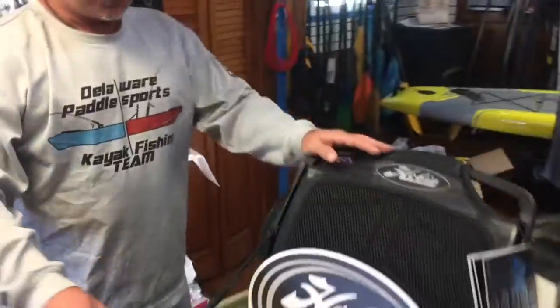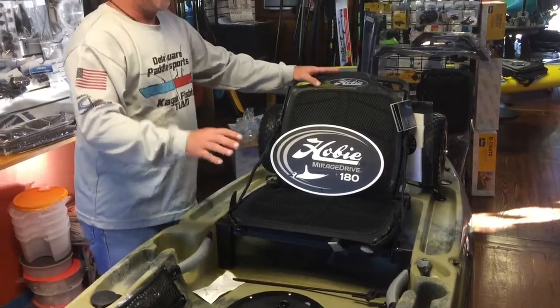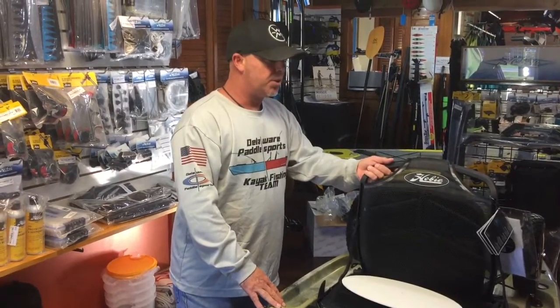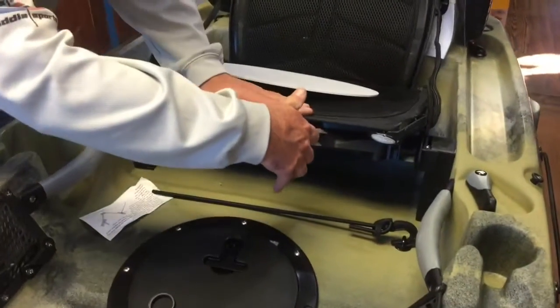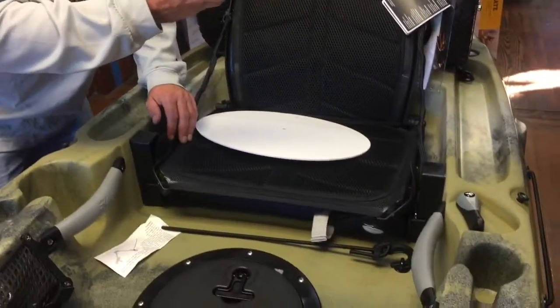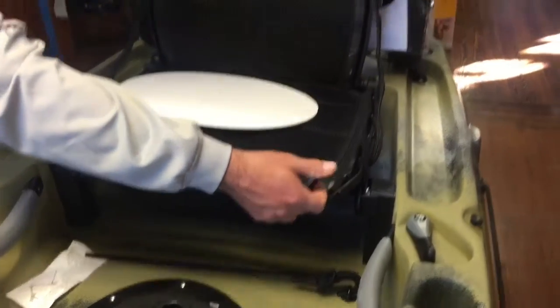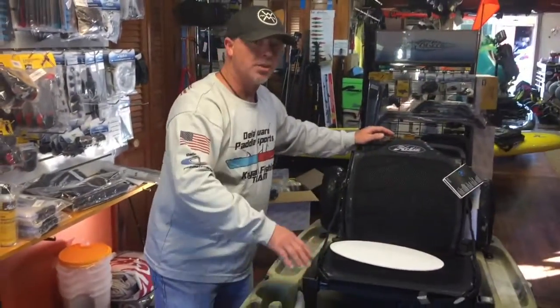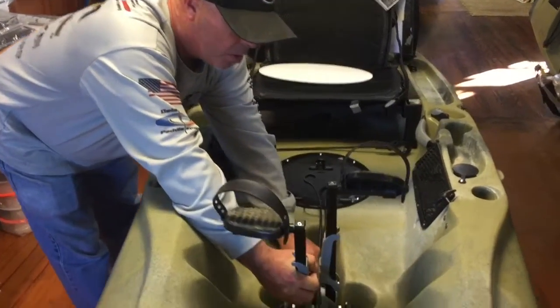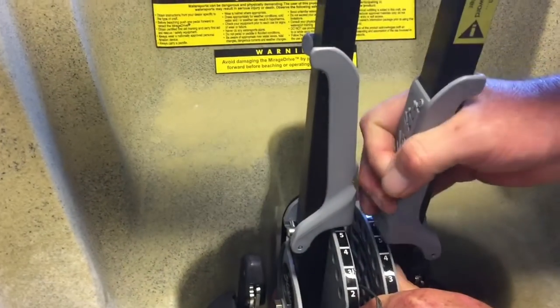They've included the Vantage CT seating on the Hobie Outback, which everybody remembers from the 2016 series. It's very comfortable seating — it goes into the low position just by pulling a tab and drops right down. The lower you are to the water, the more stable you're going to be, and you can do this while you're out on the kayak. For the high position, pull your tab, go up, take your kickstand, and it sits right down. Now you're in the high position with a little bit of bent knees — very comfortable.